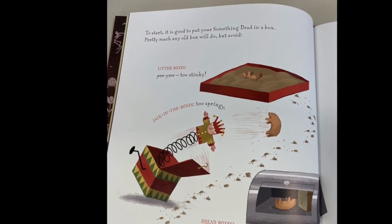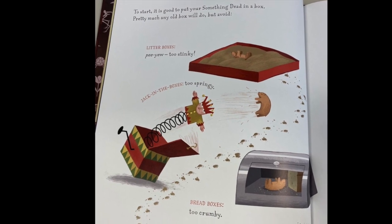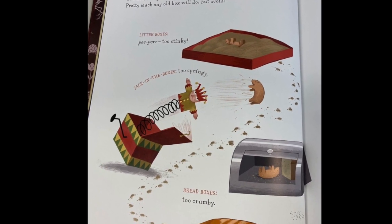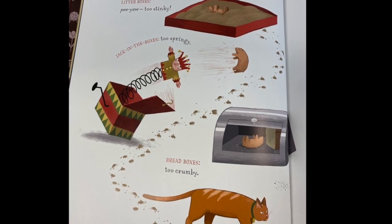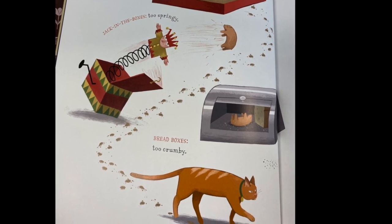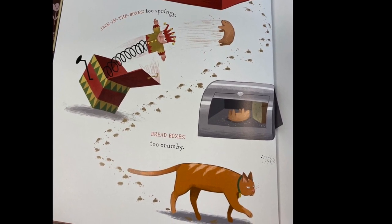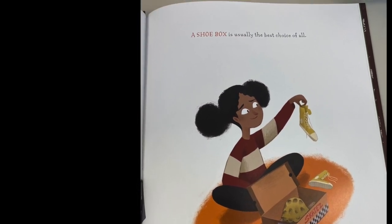To start, it is good to put your something dead in a box. Pretty much any old box will do. But avoid litter boxes — P.U., too stinky. Jack in the boxes — too springy. Bread boxes — too crummy. A shoe box is usually the best choice of all.